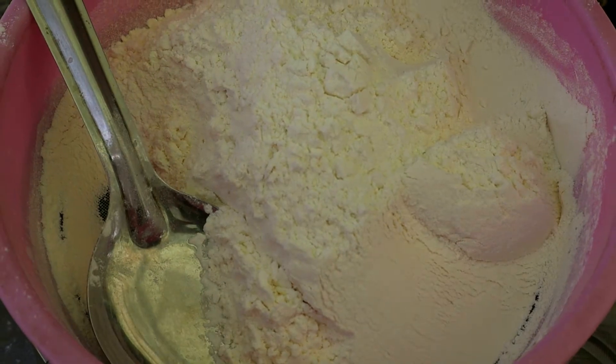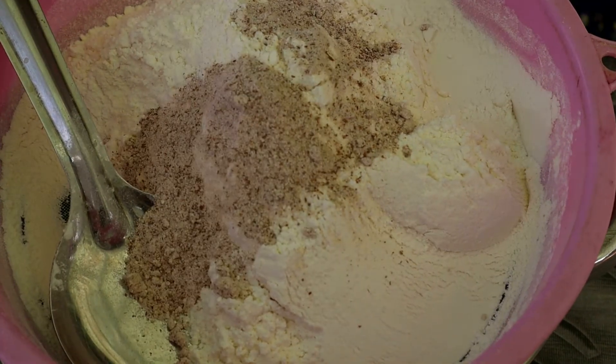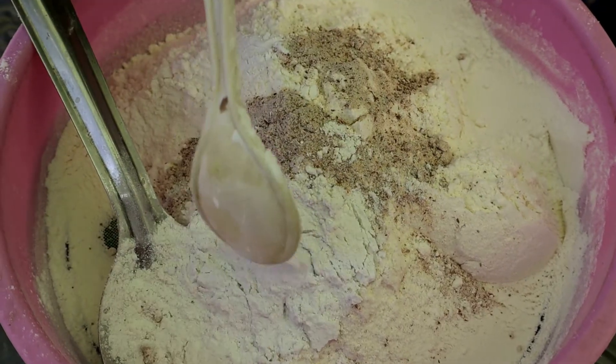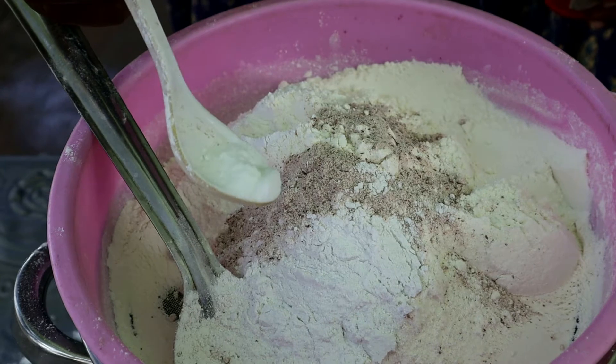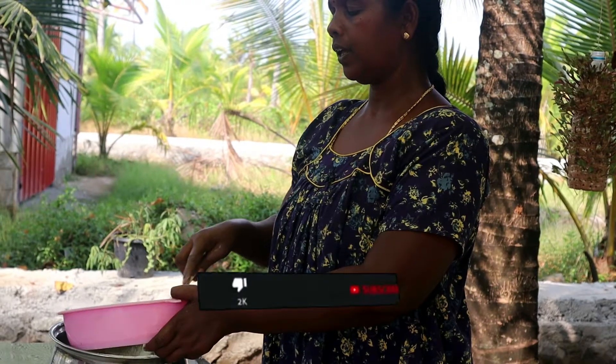2 tsp of tea. I am going to put it in 5 sari. 1 tsp of baking soda.